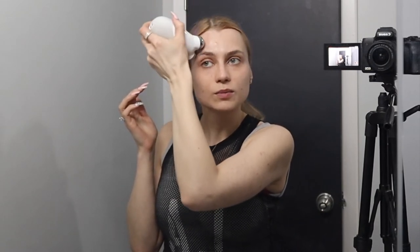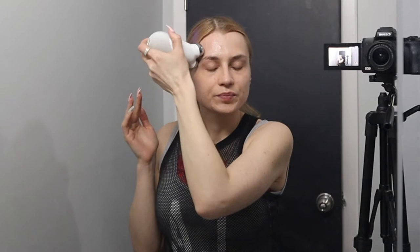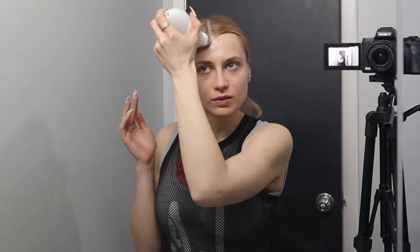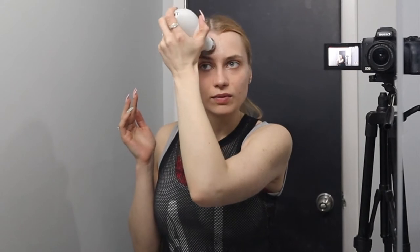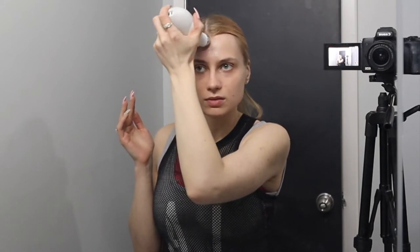I can feel it tingling — sometimes it gets a little more intense, that's normal. It stimulates the blood because you're touching your skin. The visible effects can be really noticeable. This technology has been around for quite a long time, and there are other devices on the market.